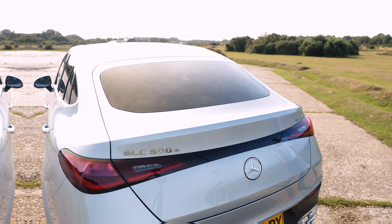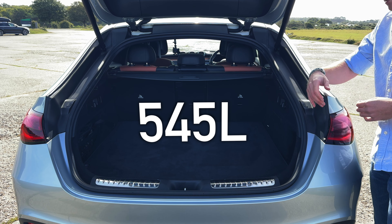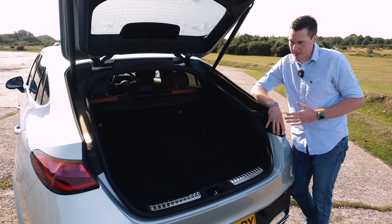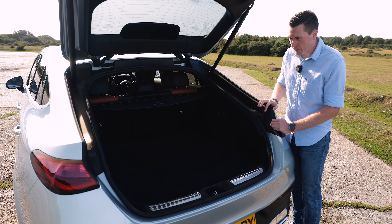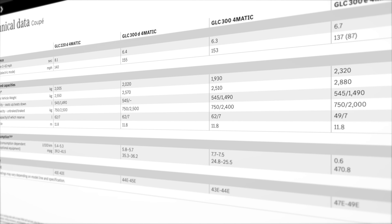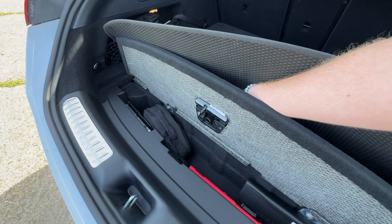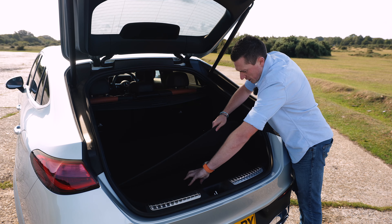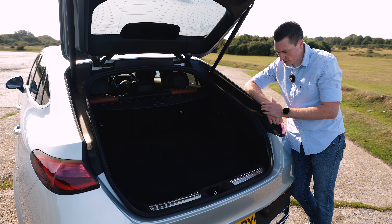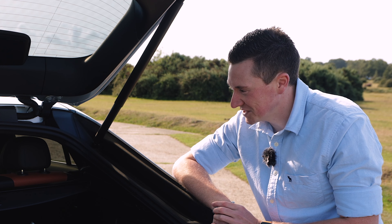Boot space is 545 litres and can go up to 1,490 litres with the seats folded. Interestingly, with plug-in hybrids you'd normally expect less boot space, but Mercedes lists the same figure across all engine variants — and the floor does look the same. There's a small space but nothing underneath. I'll trust Mercedes on the 545 litre figure across all variants.